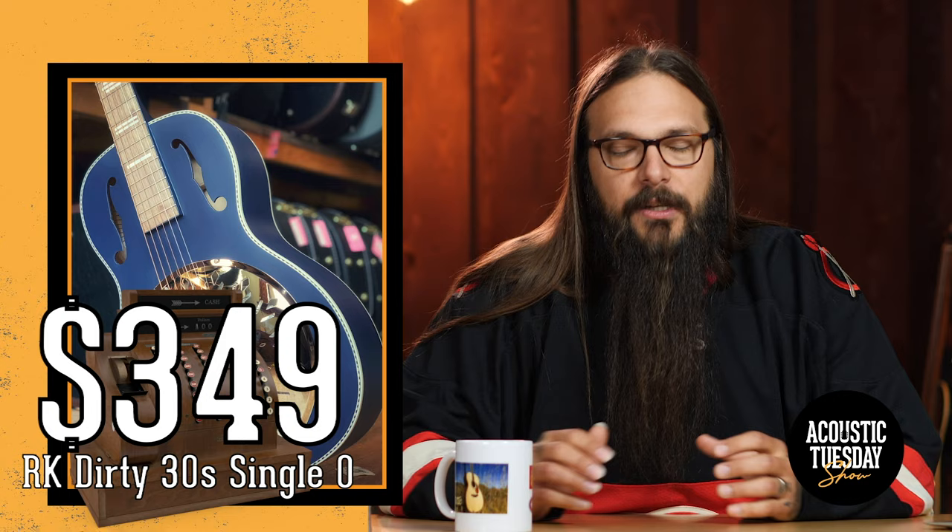Let's jump back into my six rezos under $799. This next one is the least expensive on the entire list — coming in at $349 is the Recording King Dirty 30s Single O resonator. $349 will get you stellar blues tone out of this wood-bodied biscuit cone resonator guitar. Let's give it a listen.